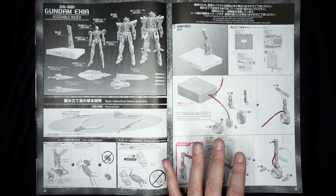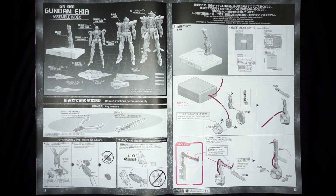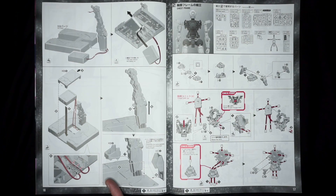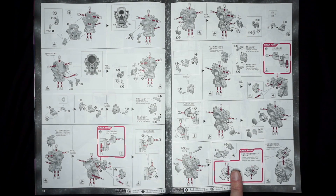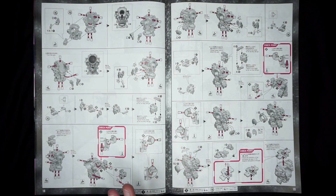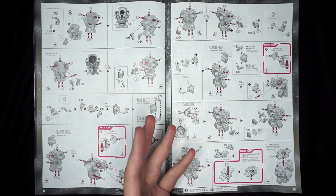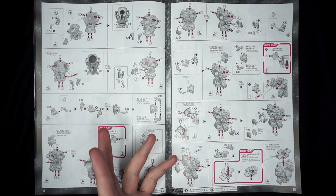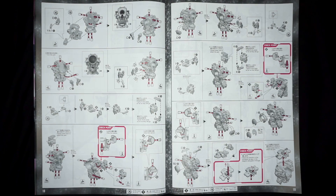You start off with the base. I'm assuming with the regular version it's going to be the same instruction booklet — you're just going to omit the wiring sections and how to run the wiring, like with the Unicorns. Pages 14 through 19 continue the base build and move into the chest frame. It looks like there's going to be a lot of little finagling going on with wiring, which is probably why people are speculating they may not come out with a separate wiring set — because you'd have to tear apart literally the whole model kit to get the wiring in there. With the Unicorn that was possible, but with this it's going to be pretty much impossible.